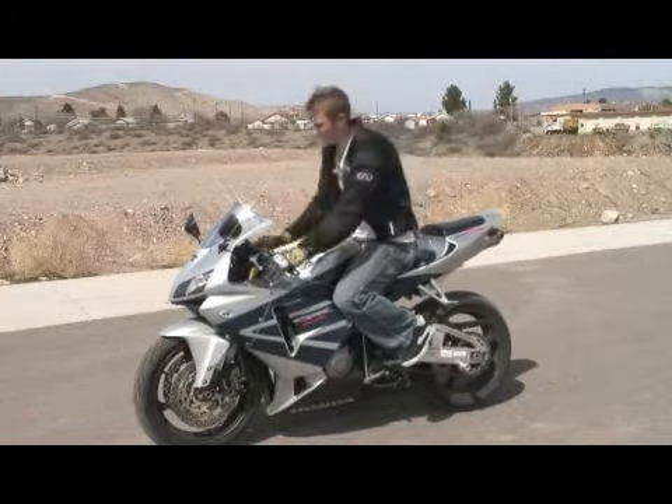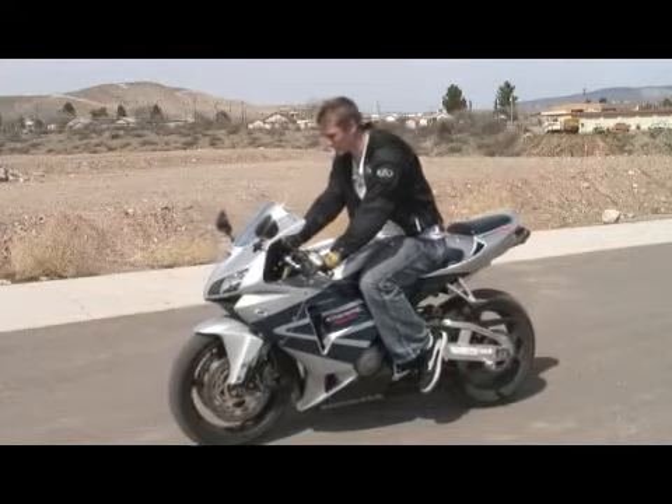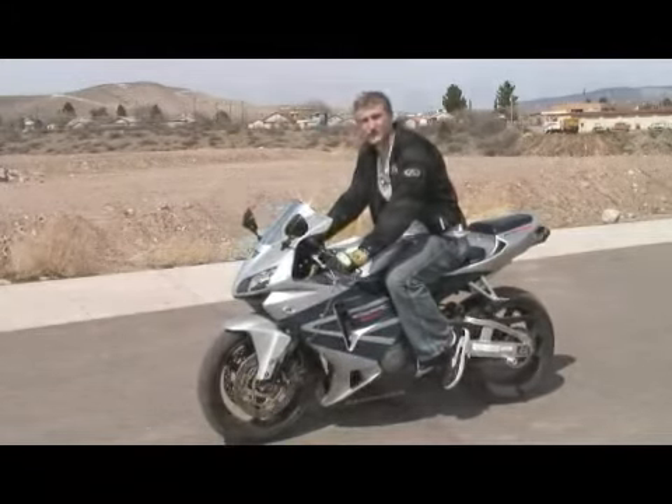So again, to go over that: you're going to run your RPMs to about 6, 7, or 8 thousand, pull in that clutch, shift up, ease out that clutch, and give it gas. Now let's do this.